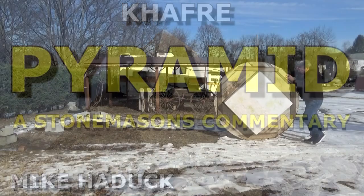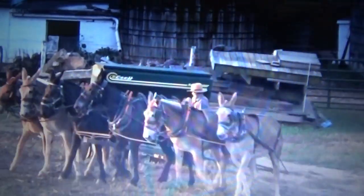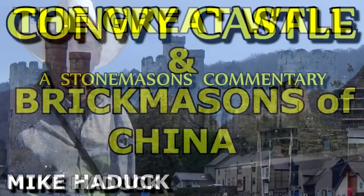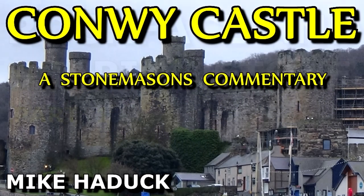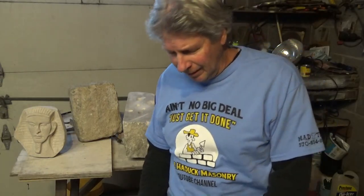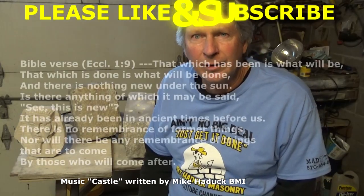I have other videos out on the pyramids showing different examples of how they moved the stones. I live near Amish country where you wouldn't believe what they can do with a team of horses and some ox. I also have videos on Machu Picchu, the Great Wall of China, the castles of Europe, and a whole series on rock facing and shaping stone from the Middle Ages up until today. Thanks for watching — I hope you get something out of these videos. My name is Mike Haddock. It ain't no big deal, get it done, and I'll see you on the next video.